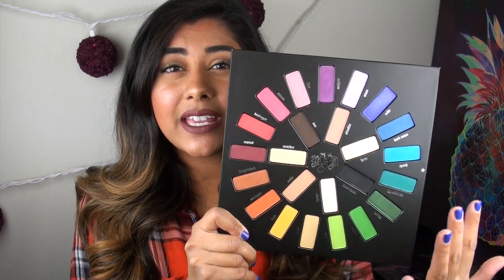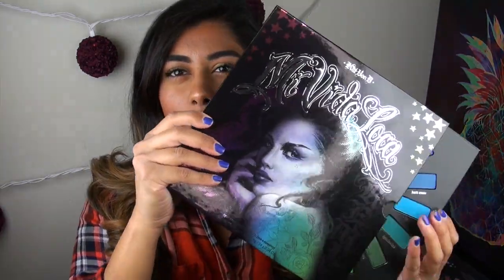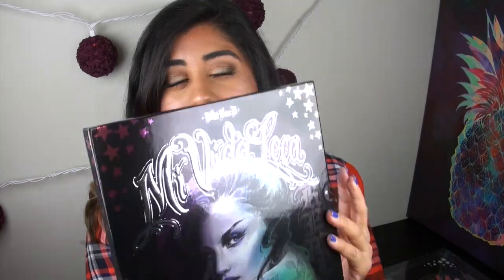Overall, I think this palette is great for anyone who has been wanting to jump into trying some colorful shadows. While the overall packaging, layout, and concept is really cute, I do wish there was a little magnet to hold the palette in place because it just slips out so easily — it would definitely not be travel-friendly. Also, there is no mirror on this palette at all. But the quality is there, and the amount of product you are getting, especially for the price, is really, really great.